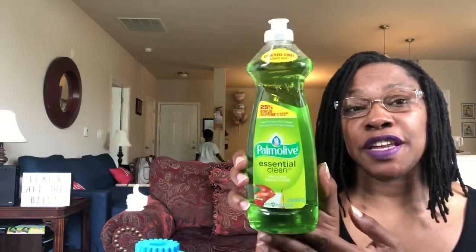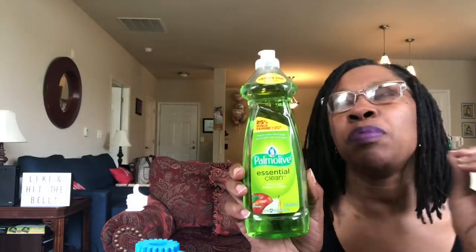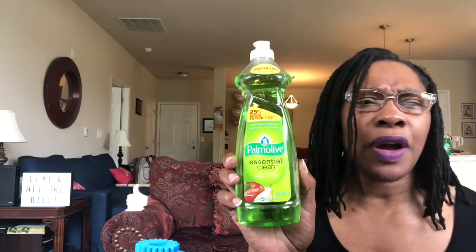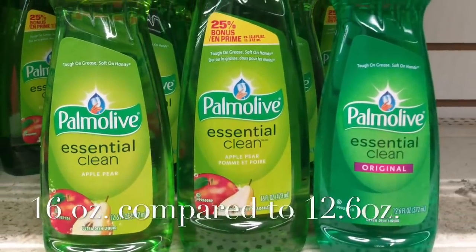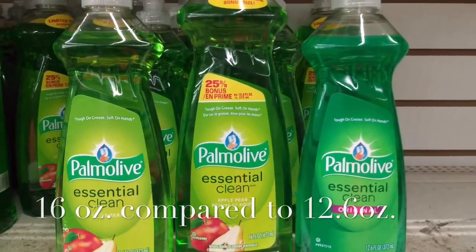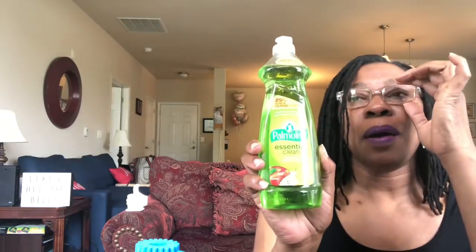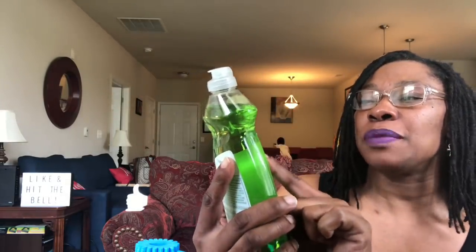Now this Palmolive Essential Clean is in the scent of apple pear, and this is 16 fluid ounces. I grabbed this because it is additional — I think it's 12 point something that we usually find in the Dollar Tree; it might be like 12.5. This is a bigger size. This is not that 18 or 20 ounce we got so lucky with when the Dollar Tree had that, but it's bigger than the normal smaller one. So make sure you look for this.